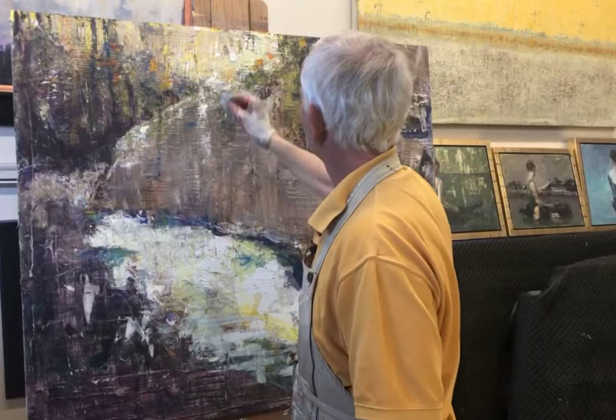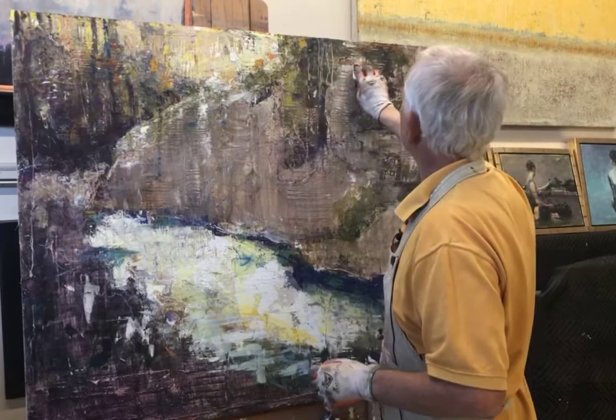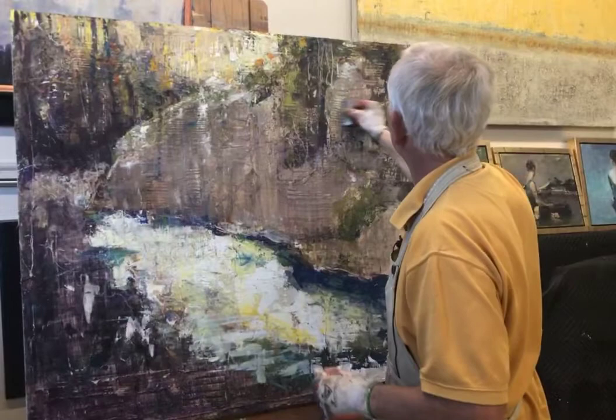One thing I've really learned over time is that I approach these from an almost fearless position — I don't care if I destroy the painting in the process or not, because I will always learn something from it.